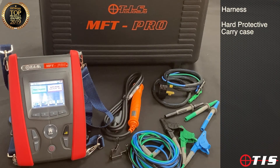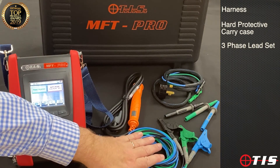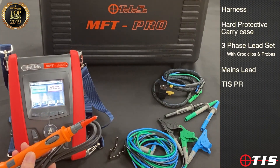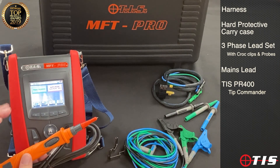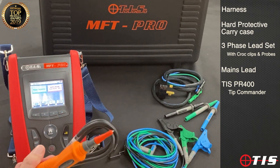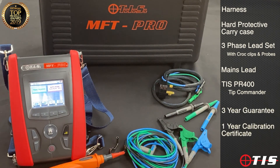There's a nice protective hard carry case with plenty of room for all the accessories, certificate pads, or whatever else. It also includes a three-phase lead set which can be used for continuity and insulation testing with croc clips and probes, a mains lead, and our PR400 — a probe with a button on it, so if you're in a position where you can't take your hands off the probe to touch the test button on the tester, that button will command the instrument to test continuity, insulation, and loop from the probe itself. The unit comes with a three-year guarantee and a one-year calibration certificate is included in the box so you can get up and running straight away. Thank you for watching.